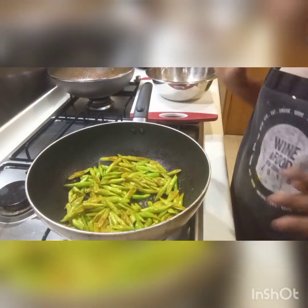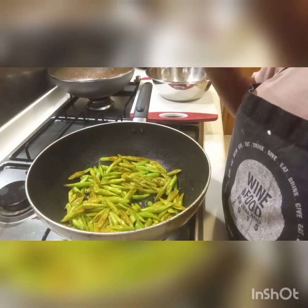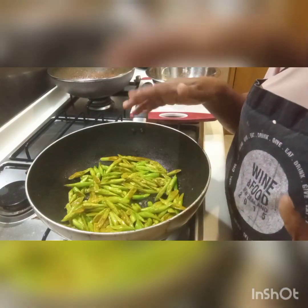We are going to cook like that. Cook for just a few minutes. Do not close the lid — if we close the lid, this green colour is gone.